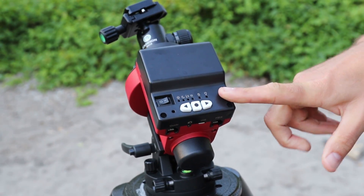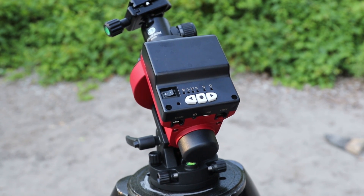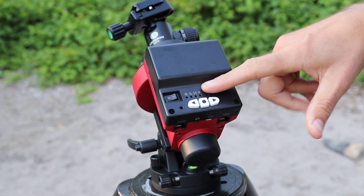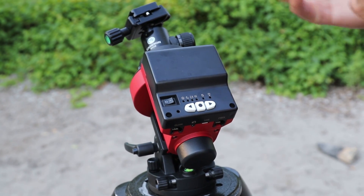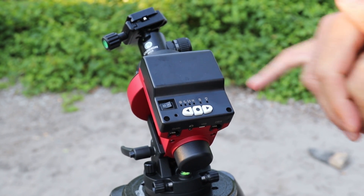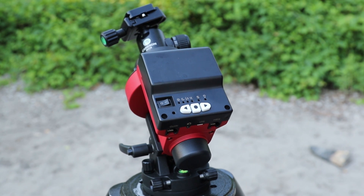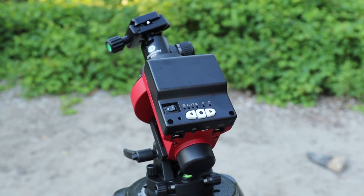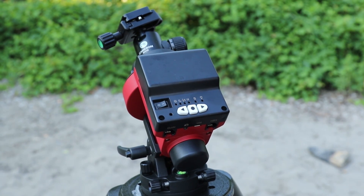One of my favourite features of the iOptron Skyguider Pro is the different tracking speeds you can set. If you leave it at the default regular one-times sidereal rate, that's enough to do long exposure photographs of the Milky Way and have sharp stars. But you can set it to a half-speed rate if you're doing nightscape shots where you want the landscape to not be blurry, but you still want the benefits of tracking the night sky.